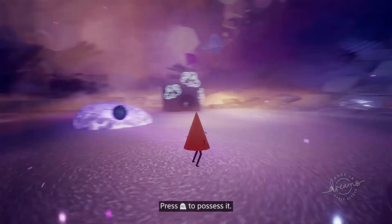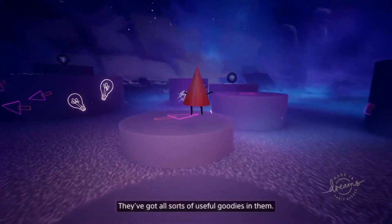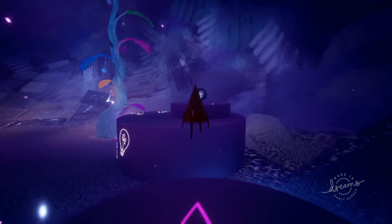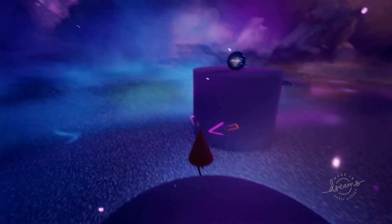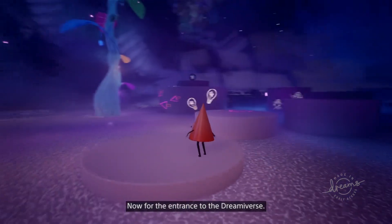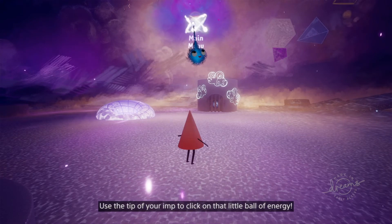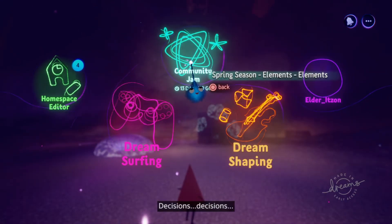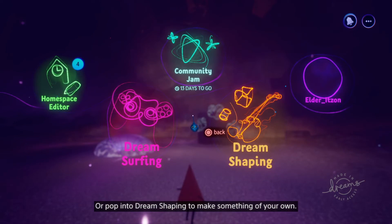Press R2 to possess it! You got a prize bubble! Well done! There's a lot more around! They've got all sorts of useful goodies in them! See if you can find a few! Excellent finds! Now, for the entrance to the Dreamiverse! Use the tip of your Imp to click on that little ball of energy! So much to see! Decisions, decisions! Choose DreamSurfing to experience other dreamers' creations! Or pop into DreamShaping to make something of your own!